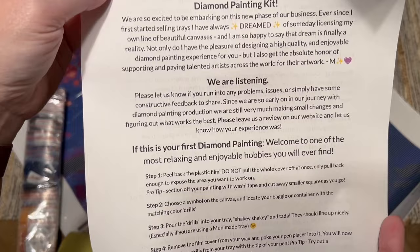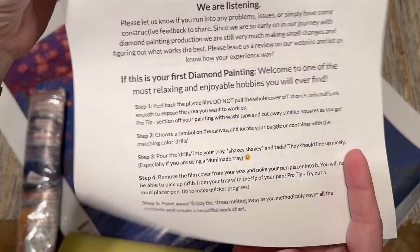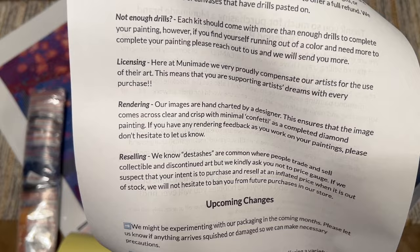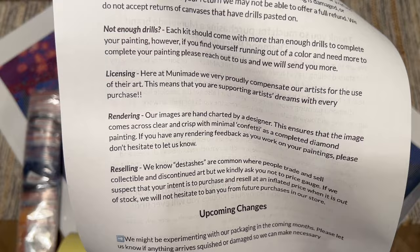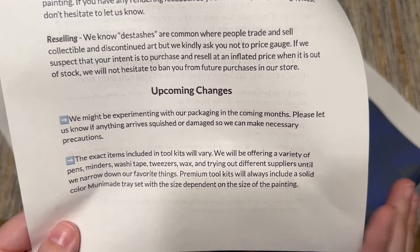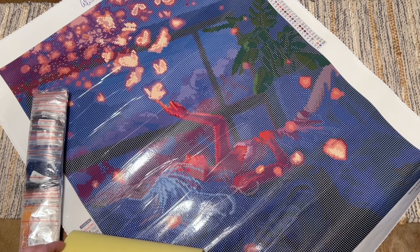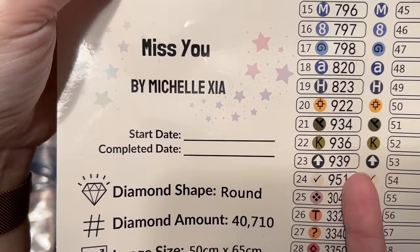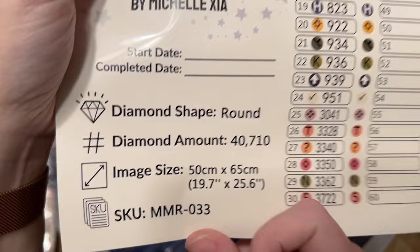Here we have a lot of really helpful info that communicates the quality and values of Muni Made. They're very receptive to feedback, give you some how-tos for diamond painting, and they are a small family-owned business. Their policies - everything they have is legally licensed, all of their images are hand charted, and this includes the images coming after the transition they have going on right now. We're still going to get that gorgeous hand charting and attention to detail you've come to expect from Muni Made. There's also a larger sticker sheet with the original artwork and a spot to write your start and end date.